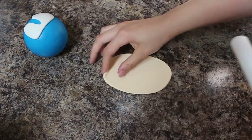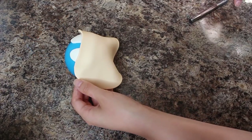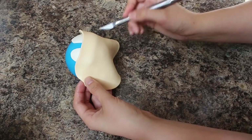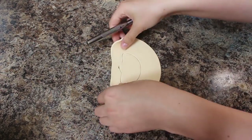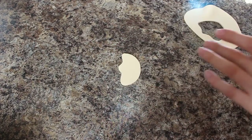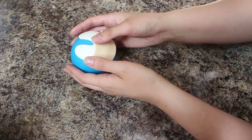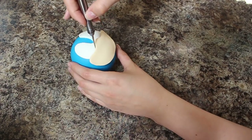I have some ivory fondant that I've rolled out for his mouth, and again I just draped that over the ball, marked in where I wanted it to roughly sit, and then I cut out the design based on the picture that I was looking at. The mouth sits right up against the eyes, but I didn't want to have a line there from me draping the ivory over the white, so I just trimmed away right where they would be meeting each other.